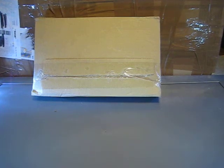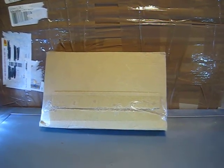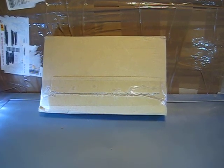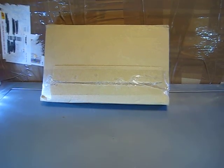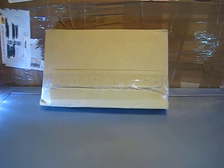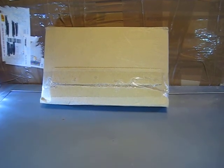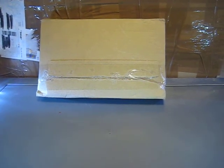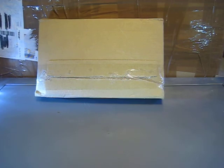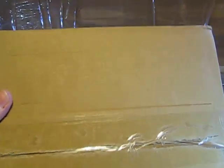Hello everyone, welcome back on my channel. Today I want to do my first unboxing video. I've got two packages here — one from Bamberg, which is the smaller one, and one from Riesa in Germany. I purchased them on eBay. The smaller one should contain 24 1/64 cars and the larger one should contain several 1/18 scale cars. So let's start and open the first smaller package.